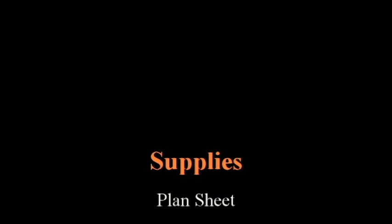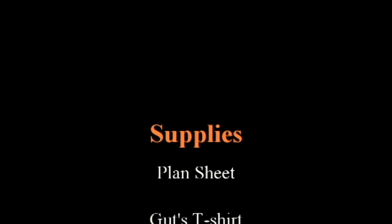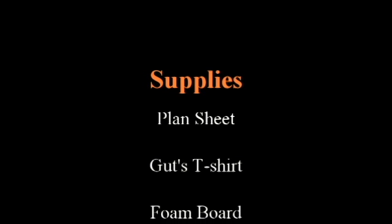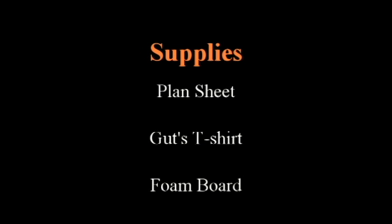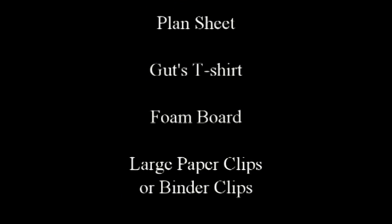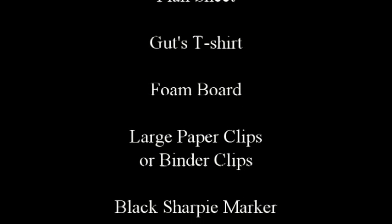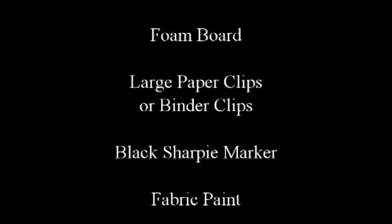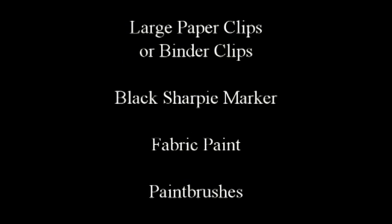For this project you'll need the following items: a plan sheet, which you can find from ScienceWear.net; a Guts t-shirt from ScienceWear.net; a piece of foam board or smooth cardboard to place inside the shirt between the front and back; large paper clips or binder clips; and a black Sharpie brand permanent marker.